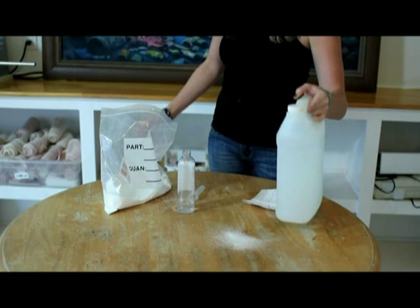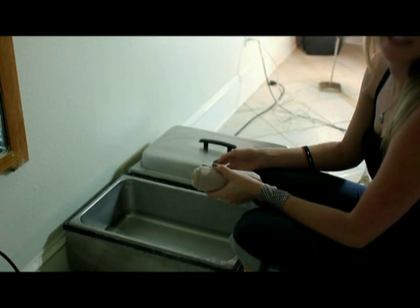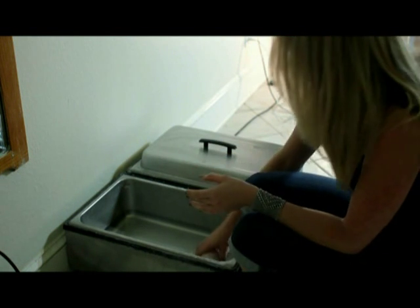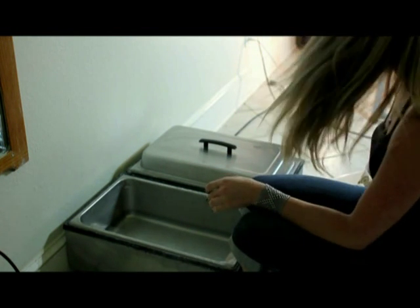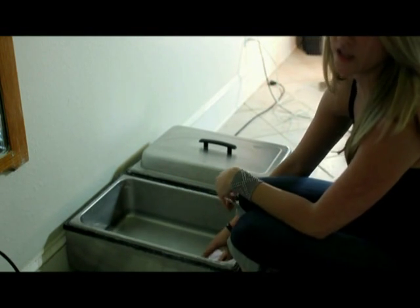And that is how you make solution. After you've heated up your solution and it's at a good temperature, go ahead and put your ACE bandages into the solution and let them heat up for a little bit. We want the solution to get all the way to the middle of the bandage.